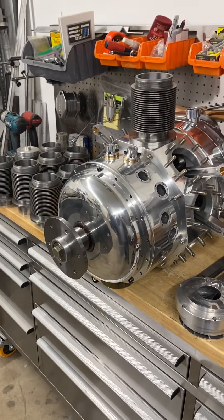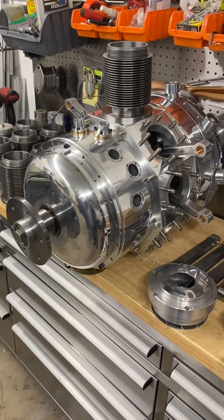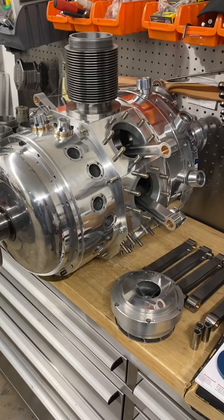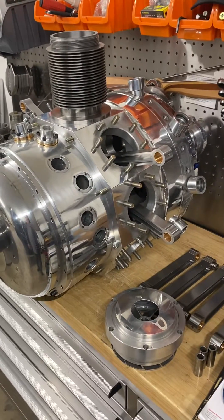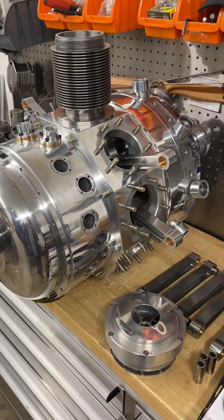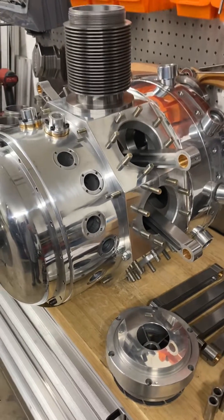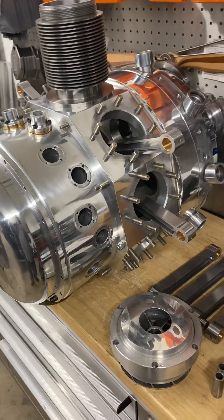Here today is a radial engine that I have been building on since 1995. I've done quite a bit of work on it this winter. Here we have a completely polished crankcase with 4140 steel internals — cam, crank, link rods, master rod, and shafts.